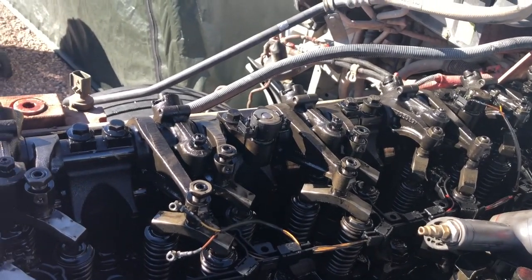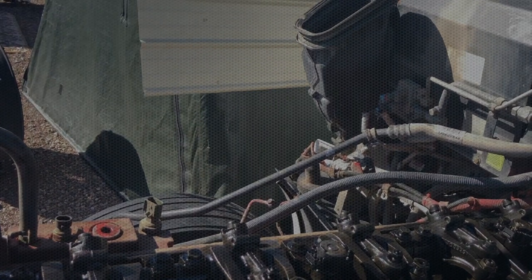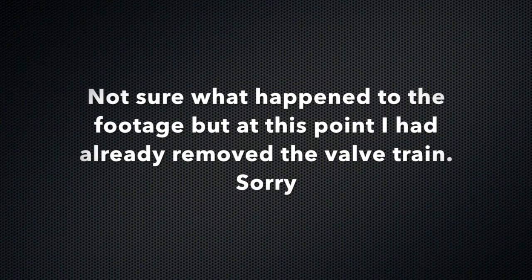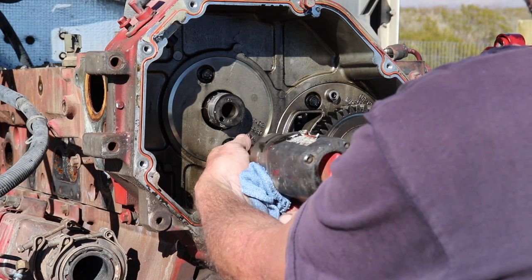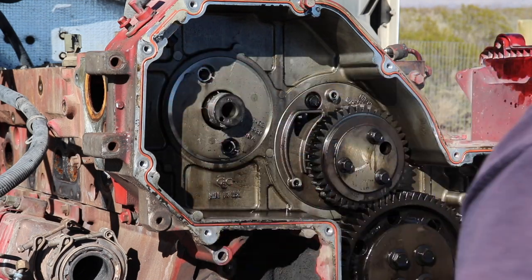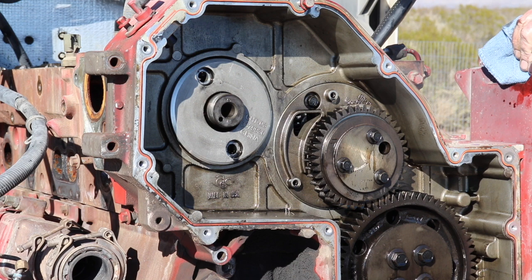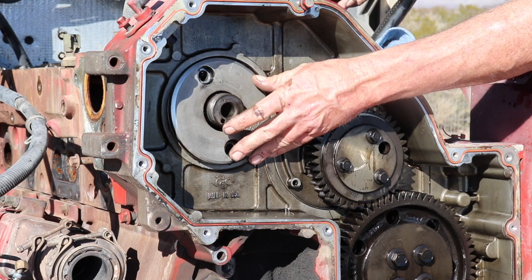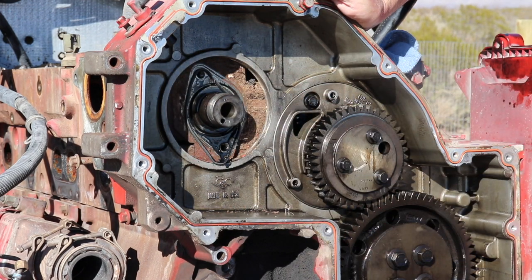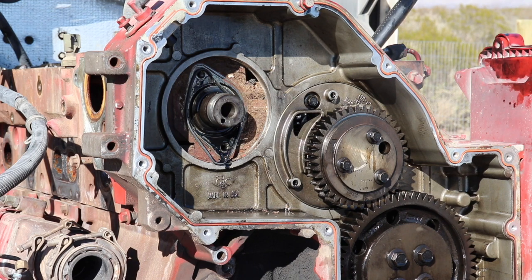That's going to do it for loosening those up. Now all we've got to do is pull the bolts and take this whole thing out. Next, we're going to start working on getting this cam out. I'm going to start by pulling the cam plate — or the seal plate. It came out pretty easy. All I had to do was take a pry bar and push on the cam a little bit and you can see it just kind of pops this thing right out. Boy, that's filthy back there. Let me get that cleaned up before it gets into everything.